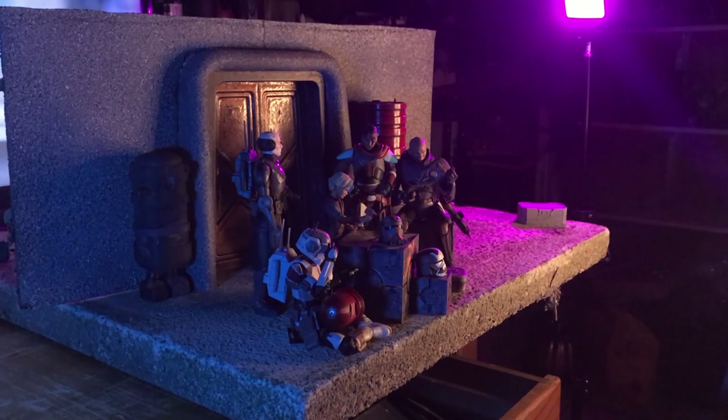Then I turned off the room lights. Here's a quick look at my studio lighting setup: I had a ring light as my main light right in the middle, and I had a small panel light to either side.